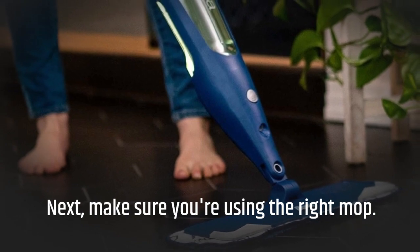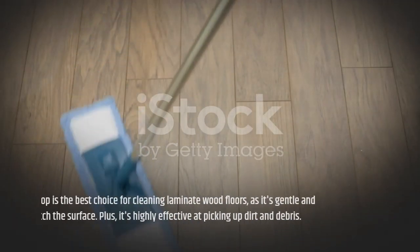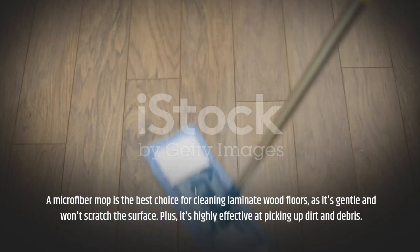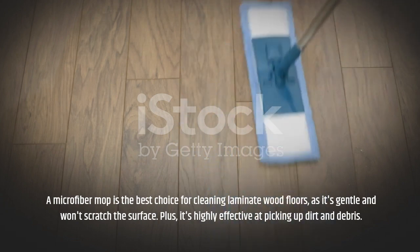Next, make sure you're using the right mop. A microfiber mop is the best choice for cleaning laminate wood floors, as it's gentle and won't scratch the surface. Plus, it's highly effective at picking up dirt and debris.